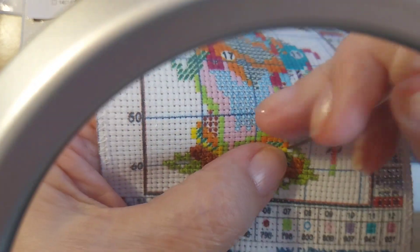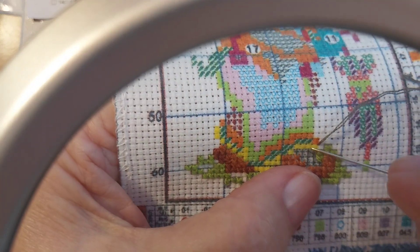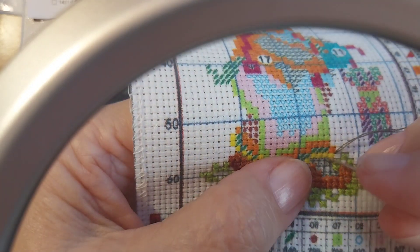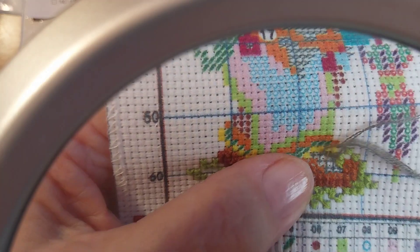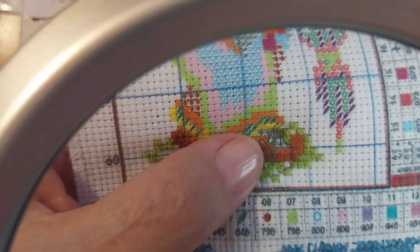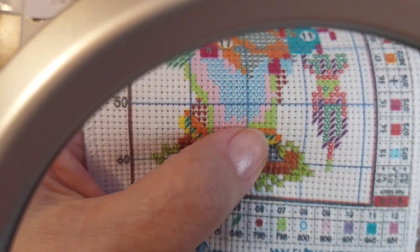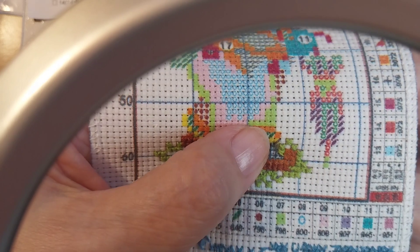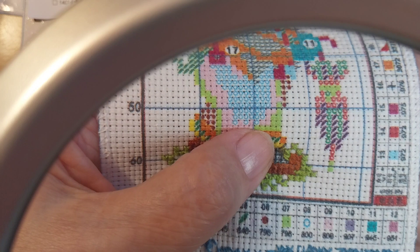Okay, I'm learning how to do cross stitching. You come up, and you go down, and then you come up in the other side where the hole is, as soon as I can find a hole.